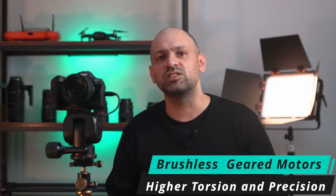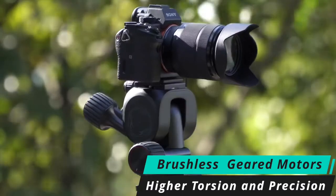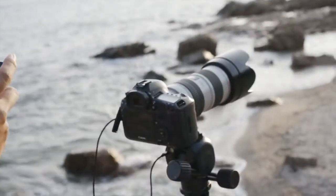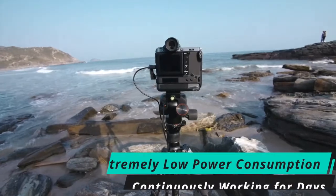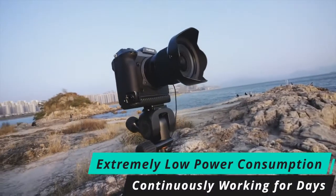When compared to ordinary electric gimbal heads on the market, Polaris differentiates itself by using special brushless geared motors, which have higher torque and higher precision. Even with its compact size, Polaris can handle camera setups of up to 7 kilograms while controlling movement to the micro degree. In addition, these special motors have extremely low power consumption, only consuming power during rotation. When the motor is static, even with the camera device mounted, Polaris doesn't consume power.